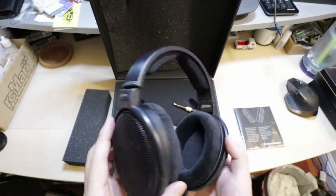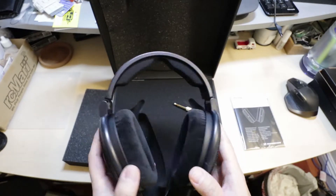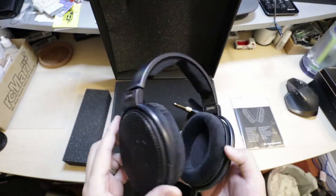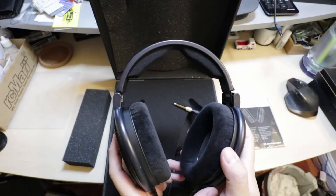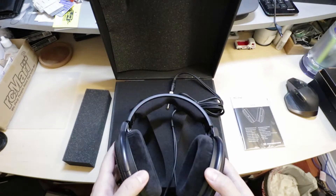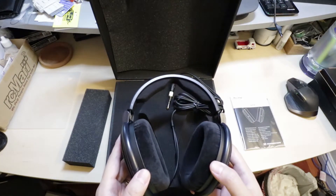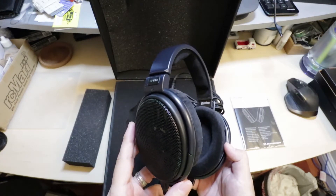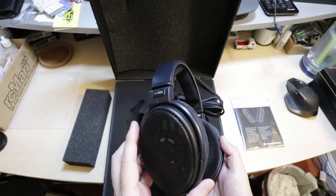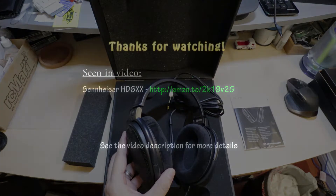These are open back headphones and they're mostly for reference listening. Like the 650s, these do require a decent amp to get the best out of them. I will be using these with a Little Dot Mark 3 tube amp and I can't wait to start listening to these. Thanks for watching.